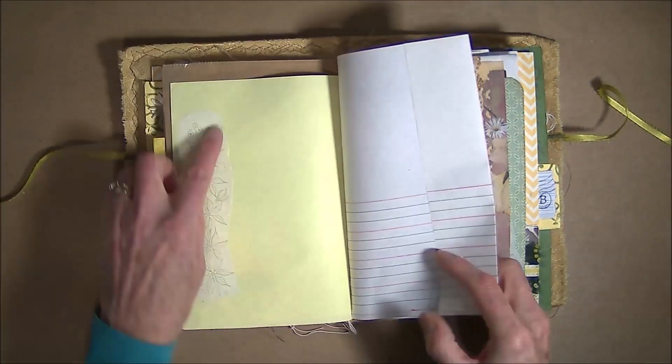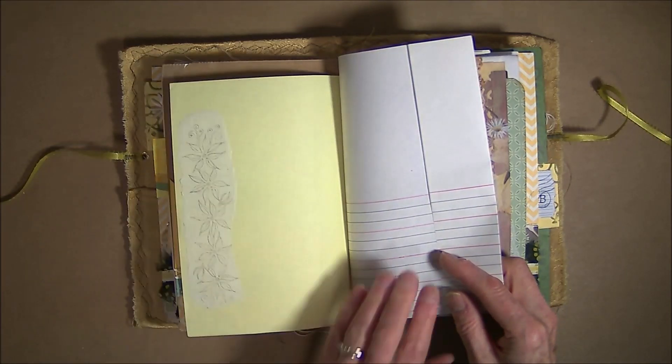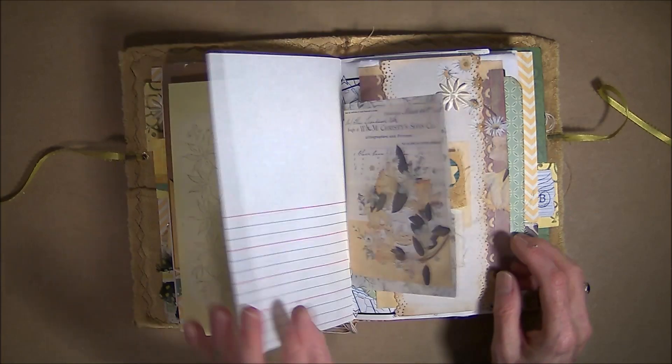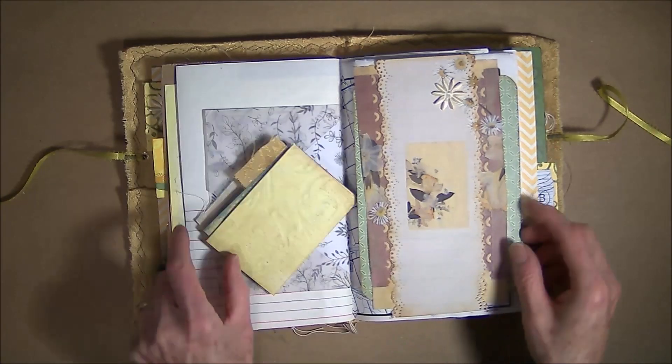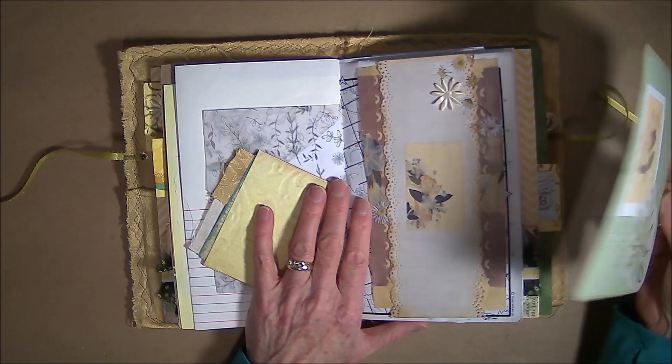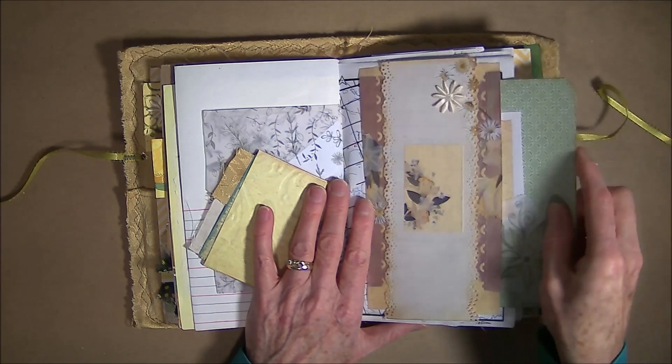This here is another tattoo — this is the edge tattoo which actually turned out not bad. I did use parchment paper. This is my layered belly band and I have a large journaling card tucked under that.